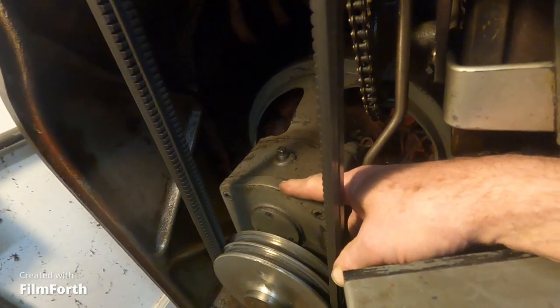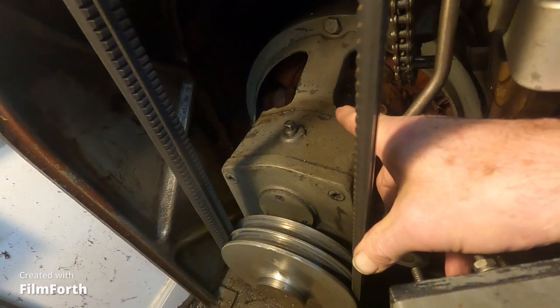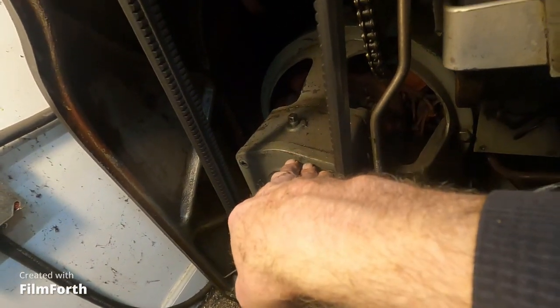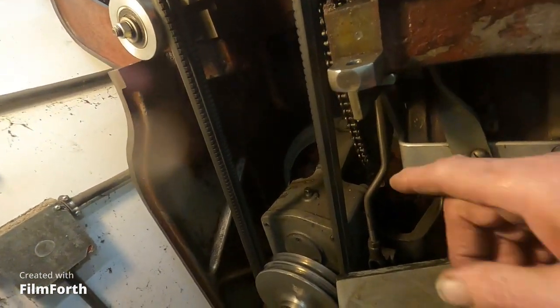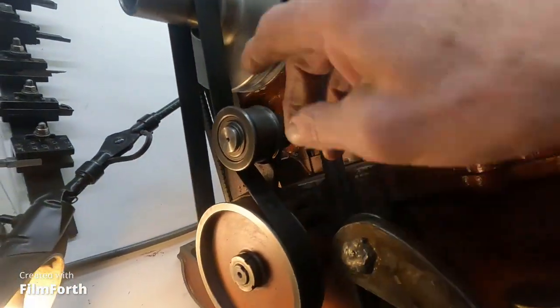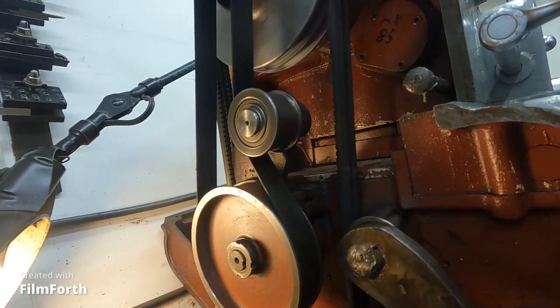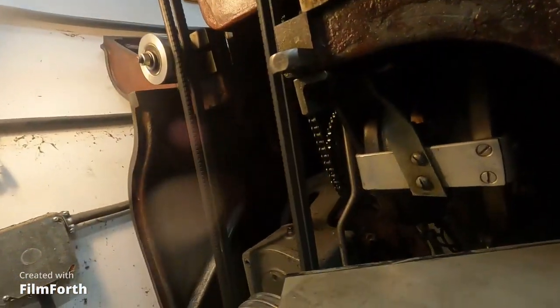Right here is a two-speed reduction gearbox that is hooked onto the end of the motor. They put it on the motor to isolate it from the spindle, and the only thing that connects the spindle is the V-belts — runs right up there. Then this little belt here is for the feeds — it drives the feed box.